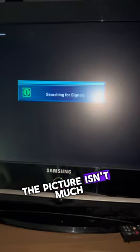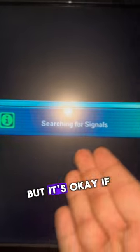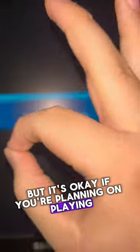The picture isn't much — it doesn't look great, but it's okay if you're planning on playing the Wii.